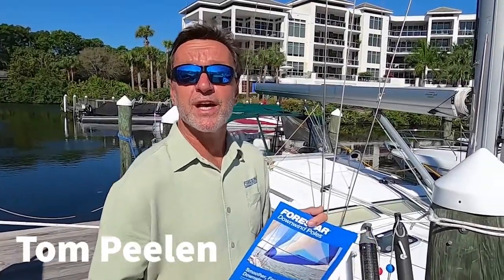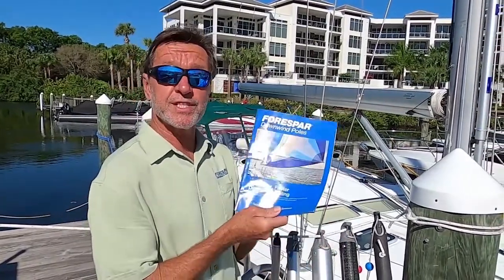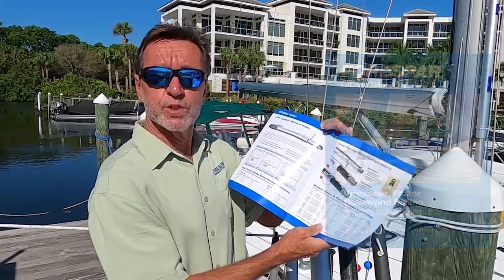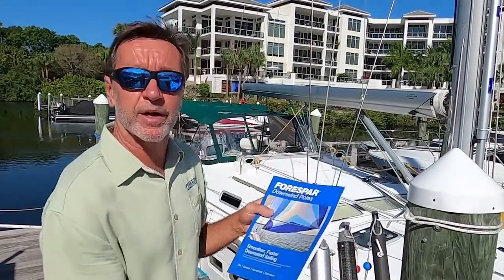Hello and welcome to Forespar's Downwind Sailing Seminar on how to use downwind poles. I'm going to be referencing this brochure which is available online — just click one of the yellow buttons on the Forespar website. It follows through with what we're going to be discussing today on how to buy a whisker pole.